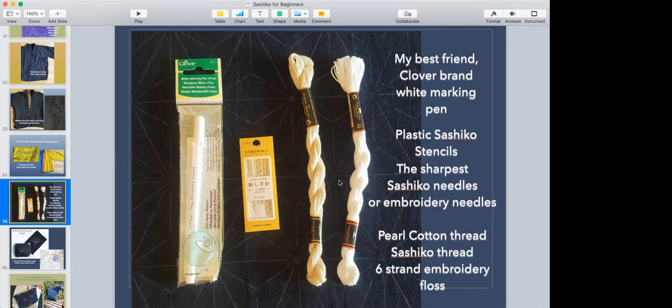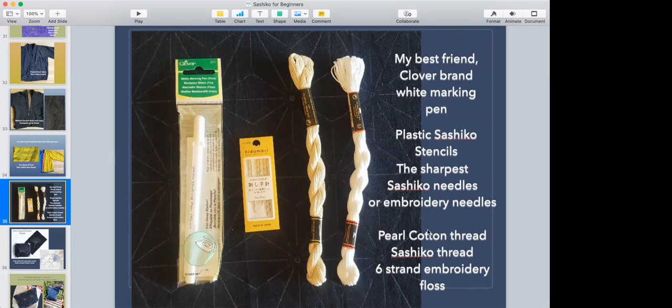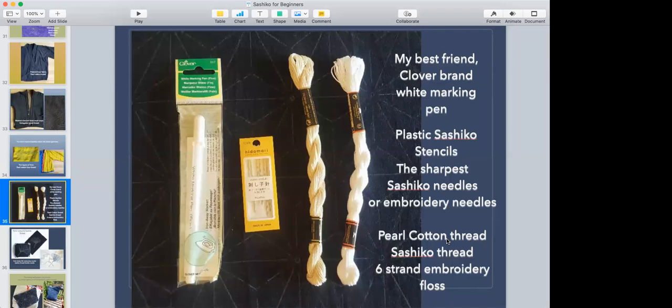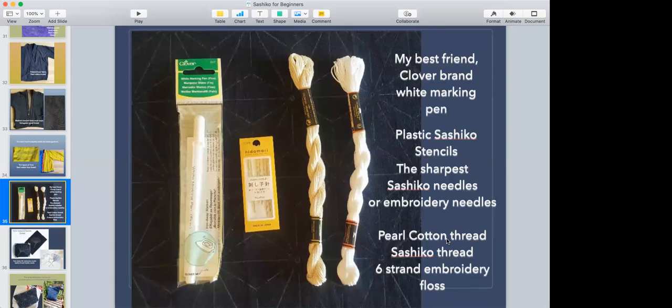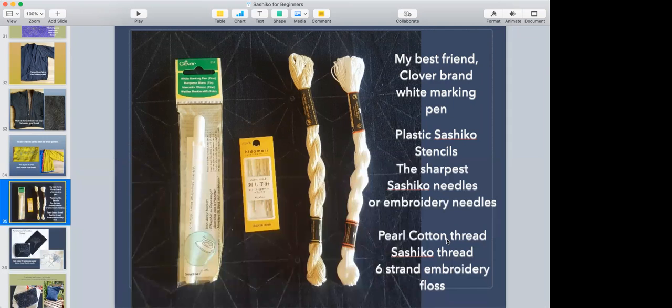The thread I'm using is pearl cotton — you can see it right here on the bottom. Sometimes it's spelled P-E-R-L-E, which might be the French brand. I think the name comes from its pearly shine. Unlike embroidery thread which you can divide and pull apart, pearl cotton is twisted — that's why it has that shine.